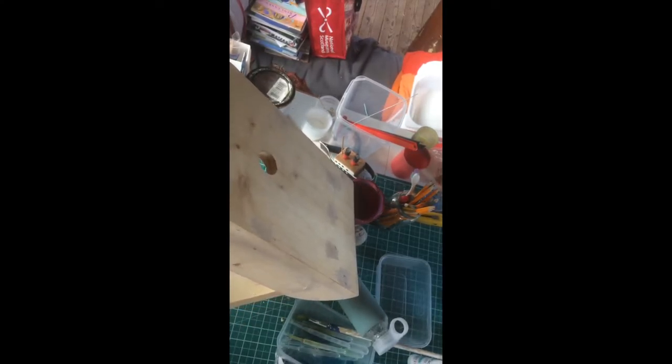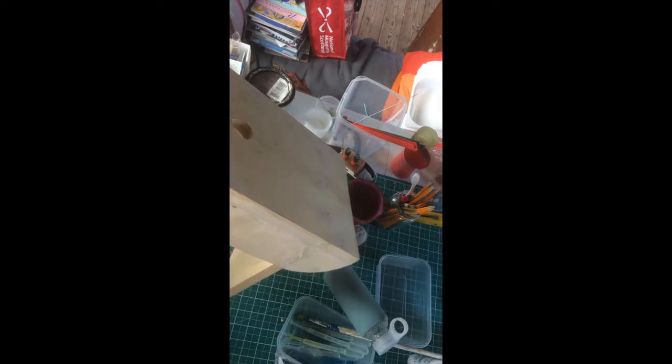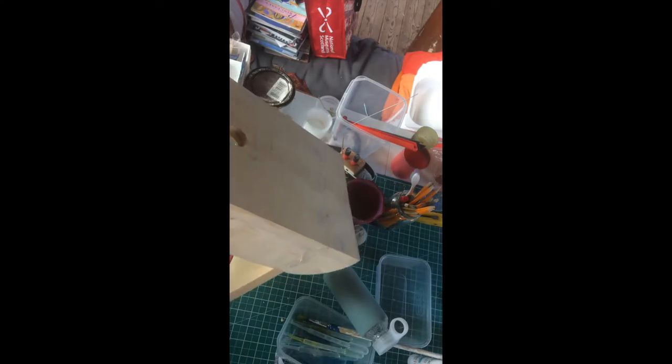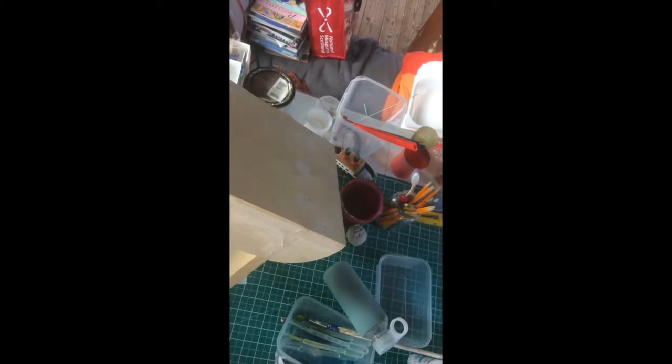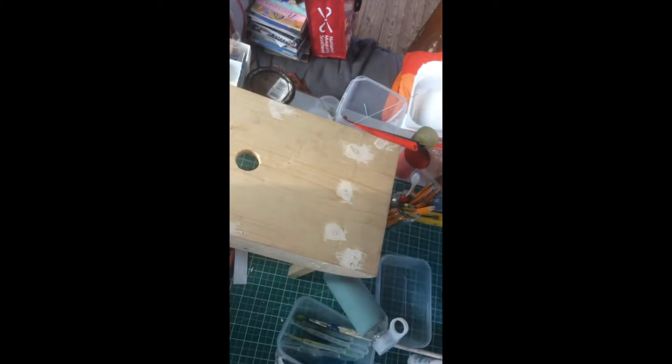You don't want to have too much on it — it is a bit of a trial and error thing. The more you put on, the more you've got to sandpaper off, and when it dries hard it is actually quite hard to sandpaper. But it's practice — just give it a go. We'll come back when that's dry and do the sandpapering.